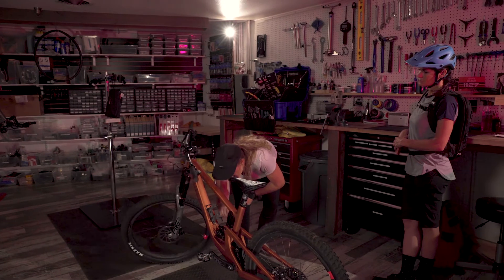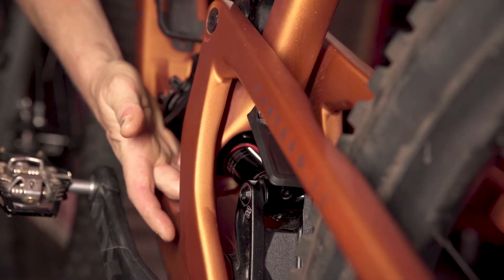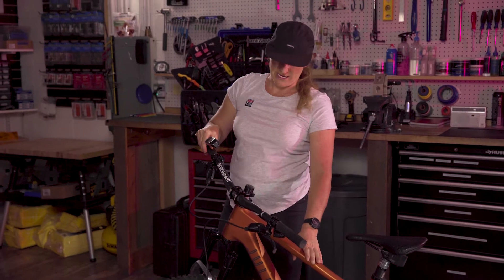When we move to the rear shock, I can see she's at about 25 to 30%. That's exactly where she wants to be on this RockShox rear shock for this type of bike.